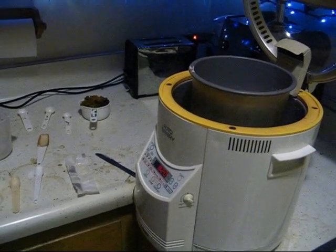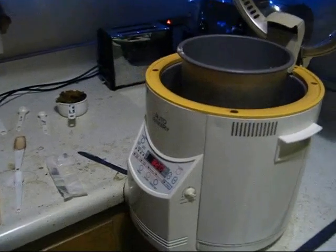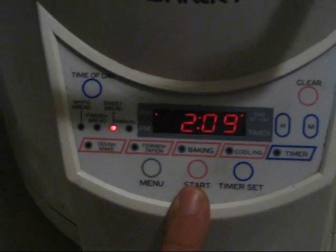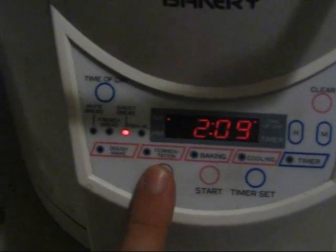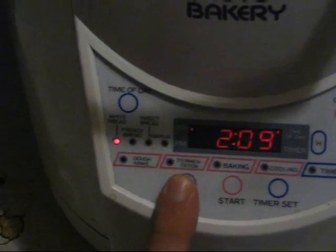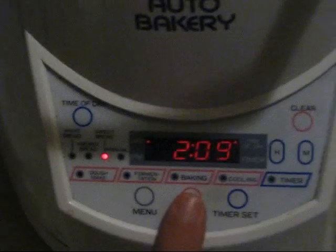The machine will finish kneading, then proof and bake. There's going to be three or four beeps during the knead cycle — that's when we add our raisins. Before hitting start, hit menu and make sure it's on the sweet bread cycle, not on manual, just on sweet bread. Then go ahead and hit start.